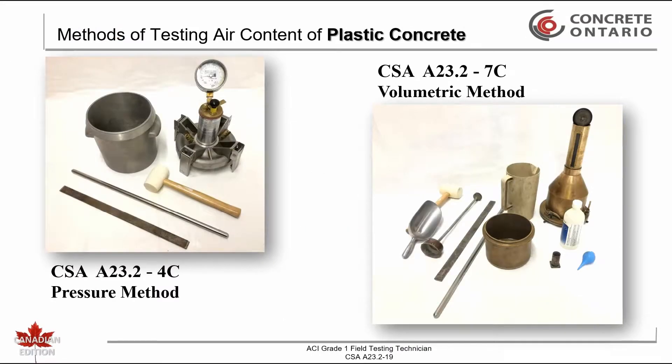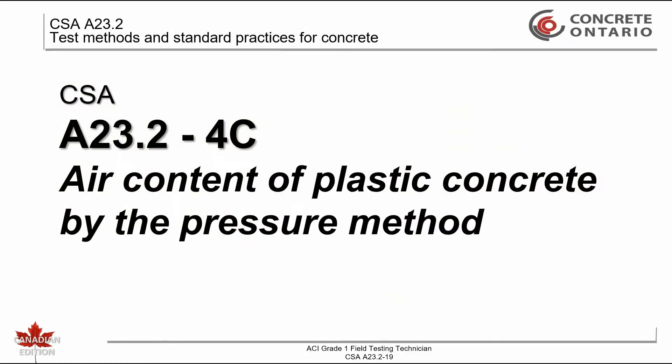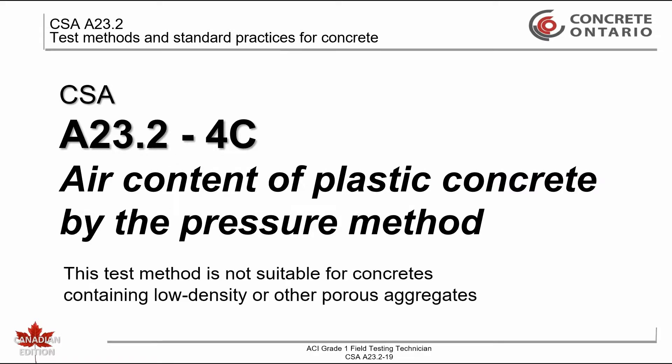CSA 823.2 has two different methods for testing air content of plastic concrete. This training video deals with CSA 823.2-4C, air content of plastic concrete by the pressure method. This test method is not suitable for determining the air content of concretes containing low density or other porous aggregate. In this training video it is assumed that the slump of the concrete is greater than 40 millimeters and we will be using a measure equal to or smaller than 15 liters.